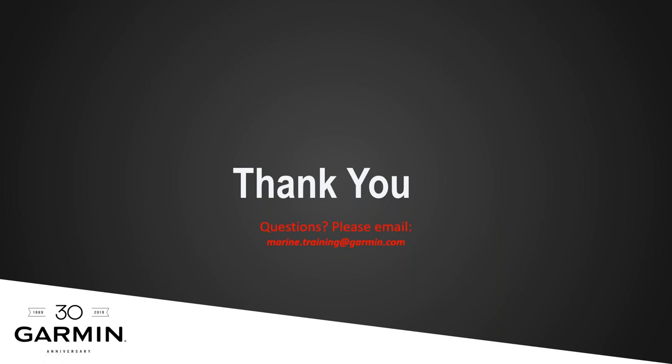Thank you everyone for watching these training videos from the Garmin Marine team in the U.S. We hope they've been helpful for viewers around the world. If you have any questions particularly for this webinar, please contact us at marine.training@garmin.com and we'd be happy to answer any questions on relief shading. Thank you very much for attending, and we'll see you next time on our Garmin webinar series.